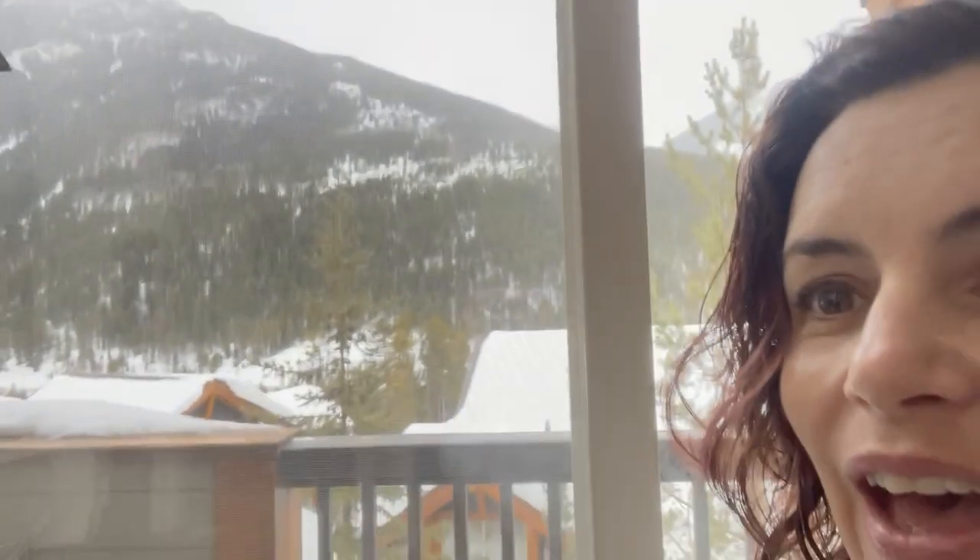I want to show you guys the view — it is pretty amazing. Look at that, pretty impressive! Hit that little subscribe button, I'm gonna show you the meals that we make this week and hopefully it'll inspire you to make your own things and save a lot of money instead of eating out all the time on vacation. I also find it more relaxing than bringing a large family to a restaurant.